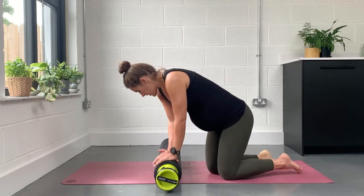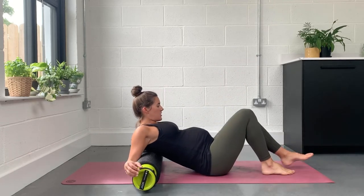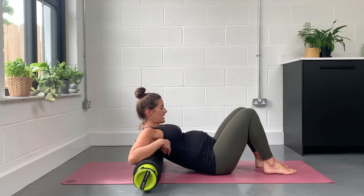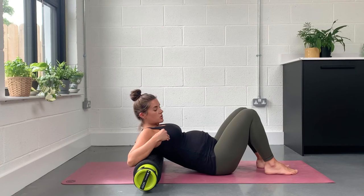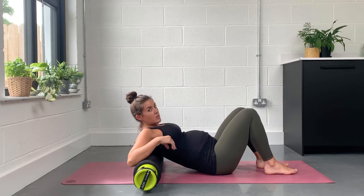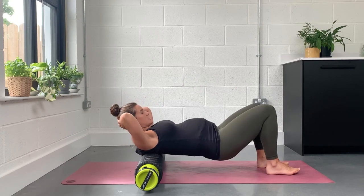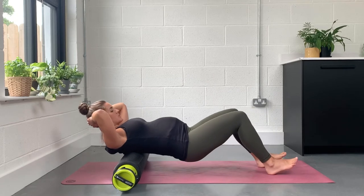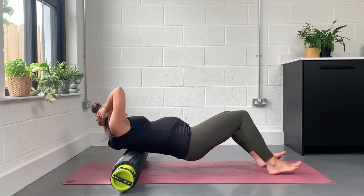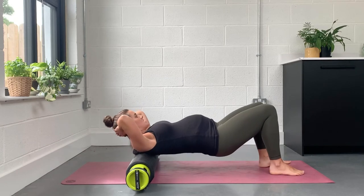If we start off on our back, you're going to take yourself down and bring your butt to one edge of the roller, then carefully bring yourself onto the roller across your shoulder blades — this is a little one for your back. You want your shoulder blades to come in nice and heavy across it. As we roll the back, be really careful not to roll your neck or your lower back too much. If you feel loads of pressure or pain, it's a good idea to stop, but we are looking for little pinpoints of pressure to hold on.